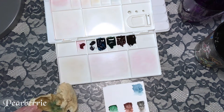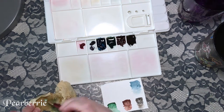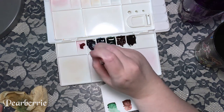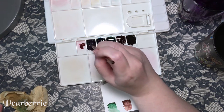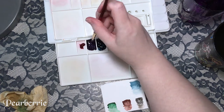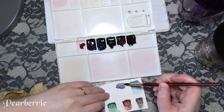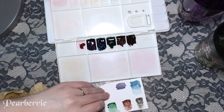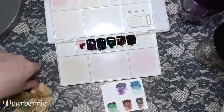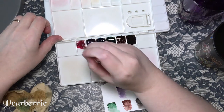The other color worth noting as a slight con is the Hematite. It's actually the most granulating of all six colors — it has these little black pigments that really shift. I found I had trouble glazing over it because it would shift the pigments too much even after it had dried. That could be my inexperience or the paper I was using, so take that with a grain of salt.